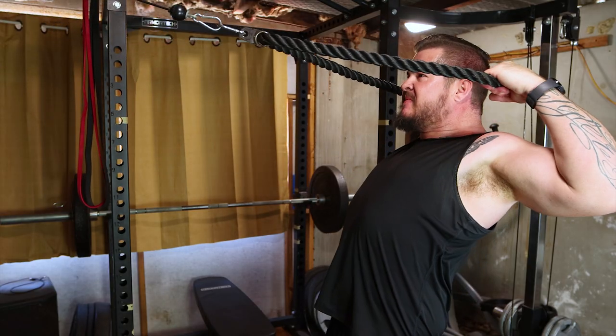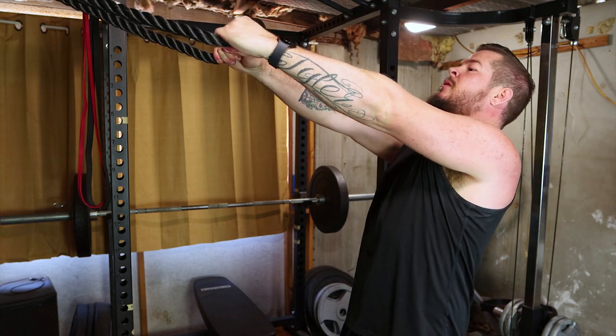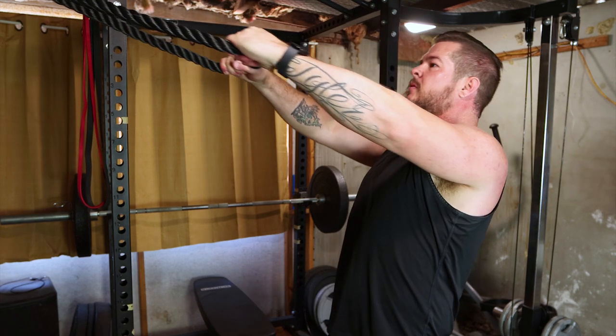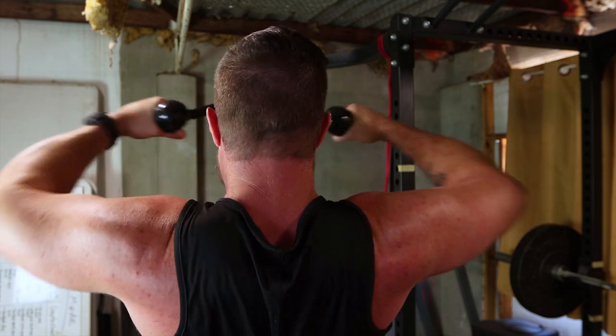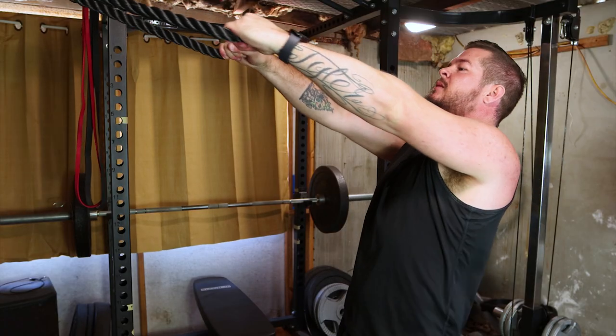Don't forget those rear delts and upper traps with face pulls. Attach a rope to the cable, pull towards your face and squeeze. This promotes a balanced, sculpted back. Aim for four sets of 12 to 15 reps.